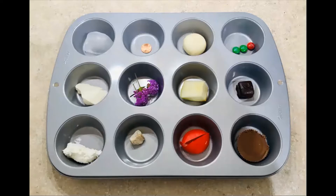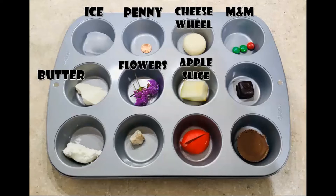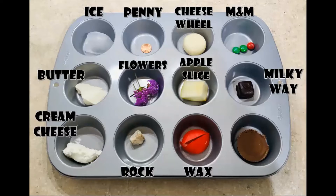So you guys ready for this? Let me show you what you're going to need. We'll start with this: a muffin tin — that's the silver thing underneath. If you don't have a muffin tin, you can use 12 different cups. I have objects in each one of those little pockets in the muffin tin. So let's go ahead and label those objects. All of these are things that are safe to put out in the sun, because I want to make sure that I'm being safe while I'm experimenting.